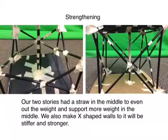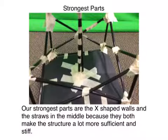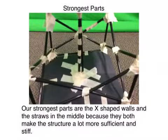We added X-shaped straws to strengthen the sides. The strongest parts of our building were the X-shaped walls and the straws in the middle, because they added strength to our building.